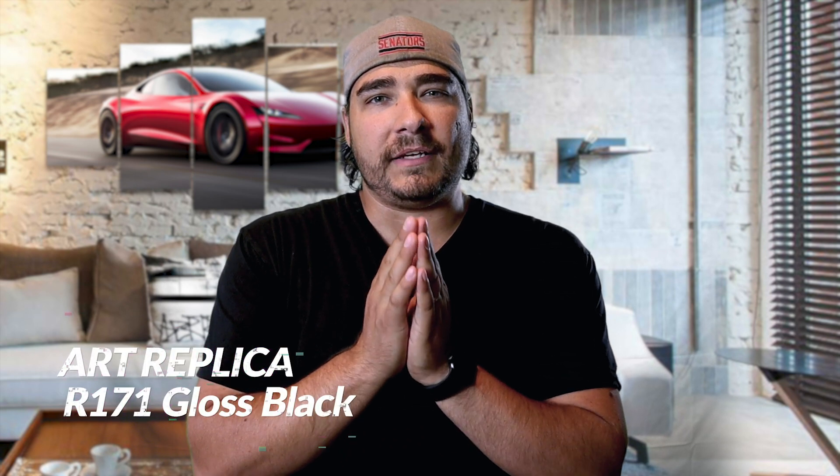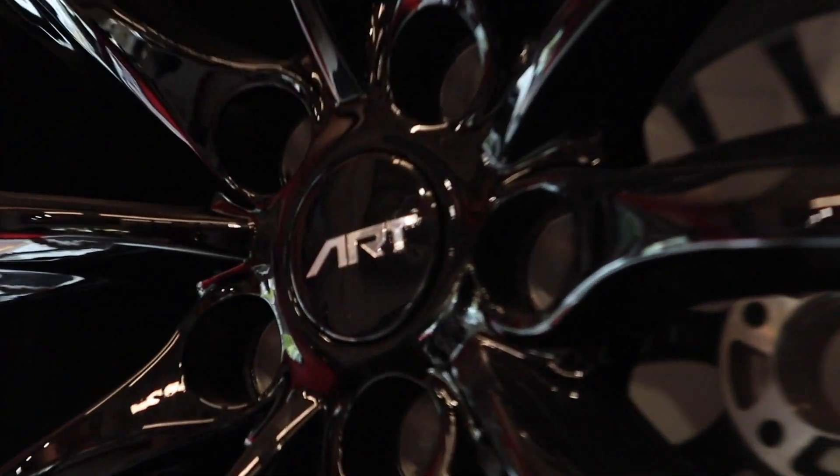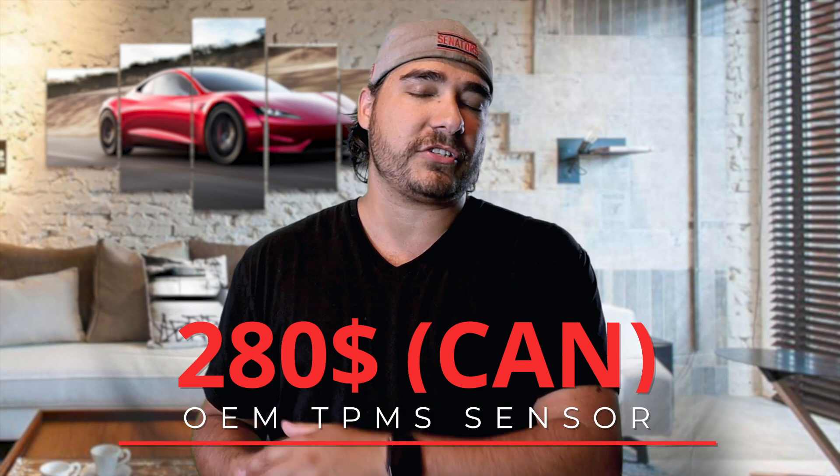I ended up deciding on the ART Replica R171 Gloss Black. Why? Cost. I didn't want to go all out and buy the most expensive rims. I love my car and I like the rims I picked, but they're just rims in my opinion — not as important as the rest of the car. I found a good rim at a good price that looked good, and that was it. I also needed to purchase TPMS sensors, which were way more expensive than I expected.